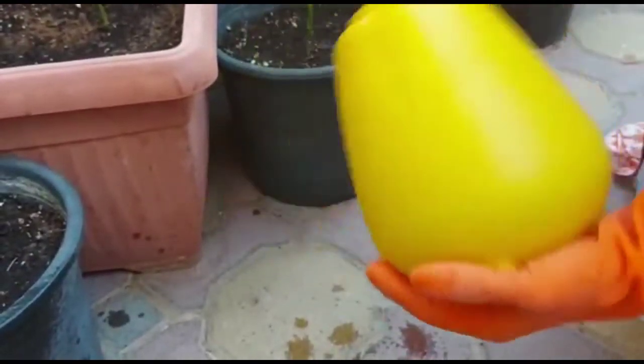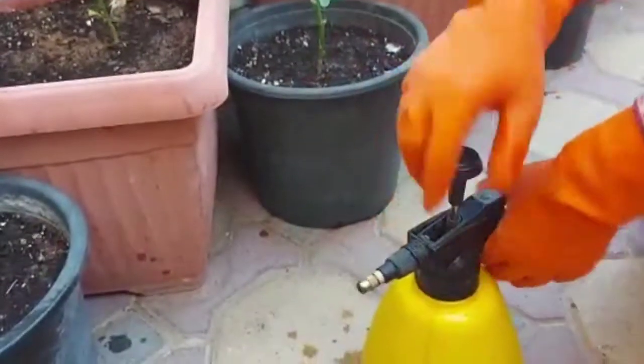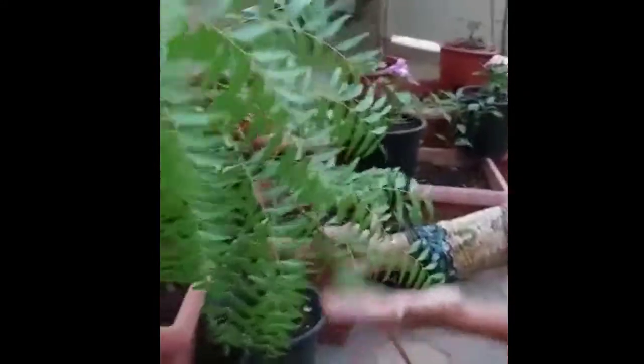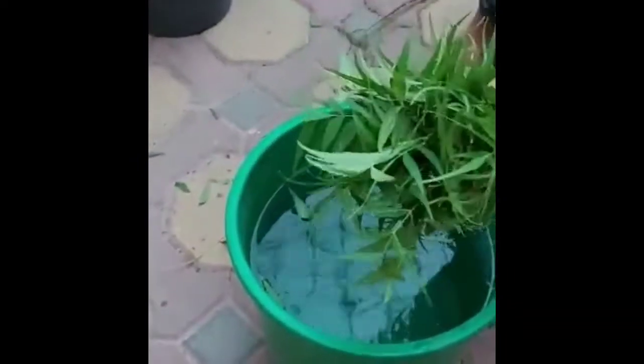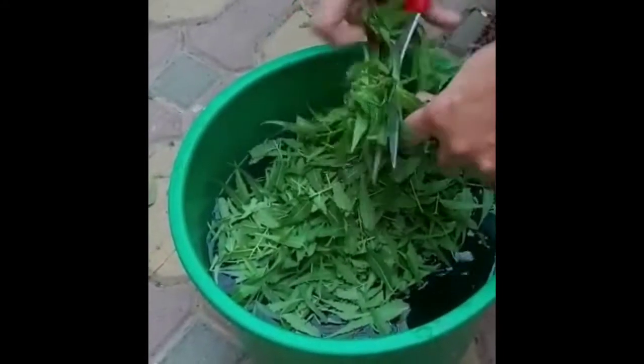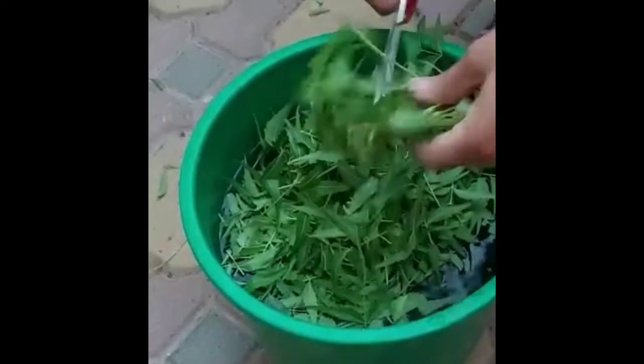If neem oil is not available or out of budget, you can take a bunch of fresh neem leaves from any nearby park — I have taken mine from my own garden. Soak them in water for about 48 hours. You can soak them as-is or roughly chop them; I prefer to chop them so the bitterness of the neem dissolves in the water more easily. Cover and keep it for at least 48 hours, then strain the water.